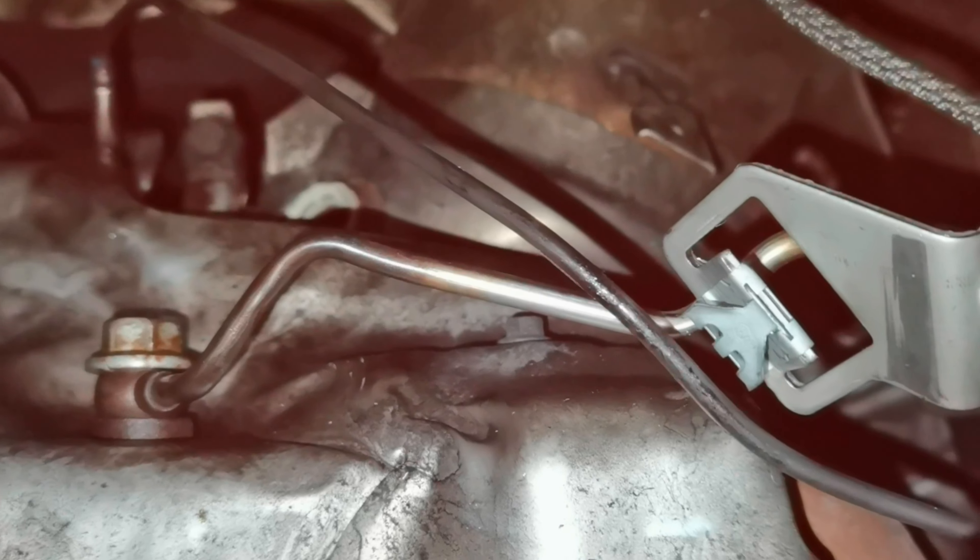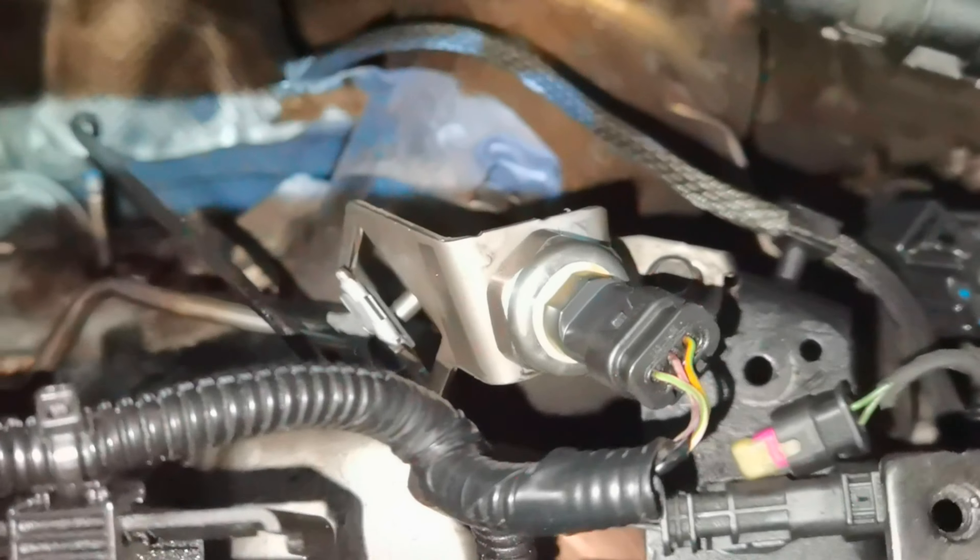This is a 2-liter engine from a Volvo XC40 from the year 2020 with the D3 badge. If you want to remove or clean all the oxygen sensors, you'll find two of them behind the engine and three of them underneath the catalytic converter, underneath the vehicle.